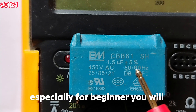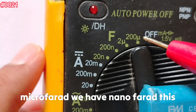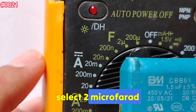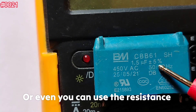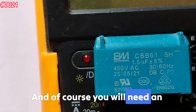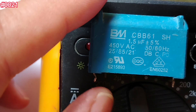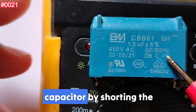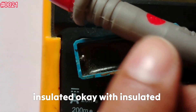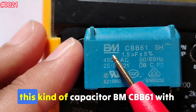Now let's talk about the tools needed to test — very important, especially for beginners. You will need a digital multimeter with capacitance mode. As you can see, we have microfarad and nanofarad settings. Since we have 1.5 microfarad, we will select the 2 microfarad range. You can also use the resistance or continuity mode if no capacitance mode is available. Always disconnect power and discharge the capacitor by shorting the terminals with an insulated-handle screwdriver.